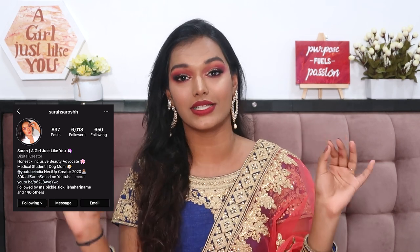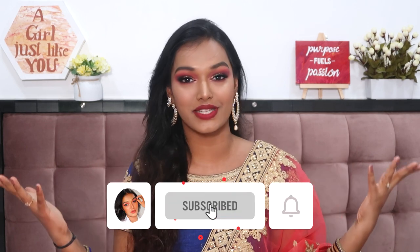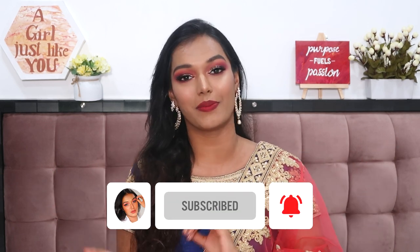Let's dive right into the makeup, but before that — if you're seeing my face for the first time, hi, I'm Sarah! I make honest, inclusive beauty content here on YouTube. Make sure you hit the subscribe button and click the bell icon so you're notified every Thursday and Sunday when I upload. If you want to know how I got this look, keep watching!